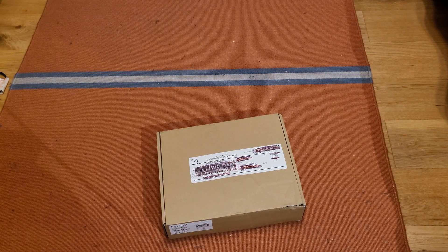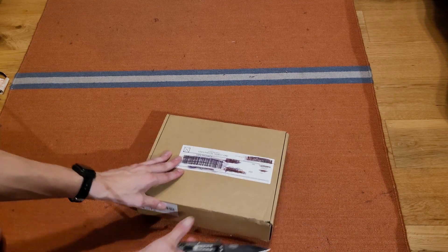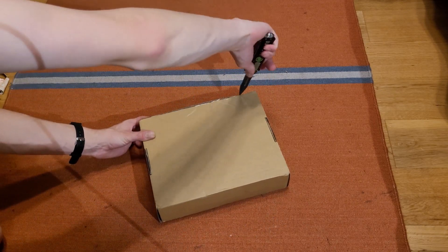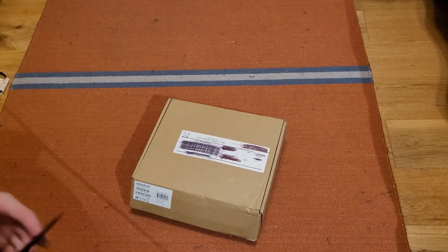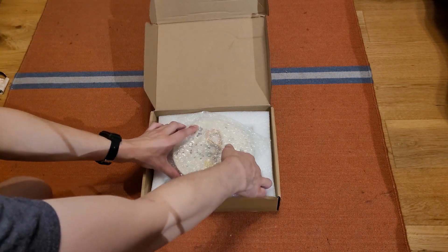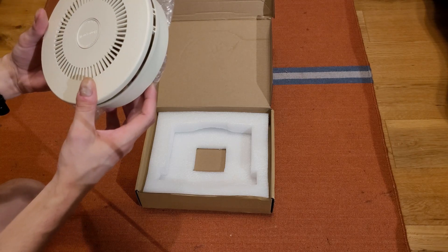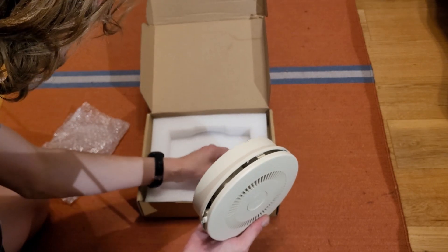Hey everybody, as you probably guessed it's time once again for a smoke detector unboxing. If I could find my knife that would be really nice — I should have probably done that before hitting record. Oh, there it is, right in plain sight. I don't know if this is going to be new in package or if this is just going to be the unit, but I think it might just be — okay, yeah, it's just the unit.